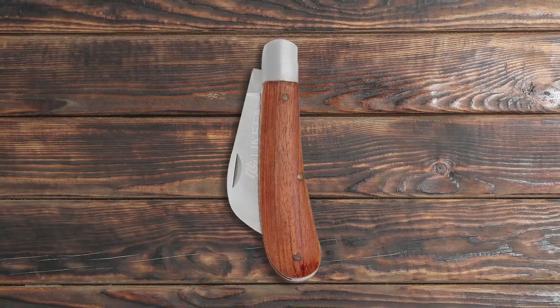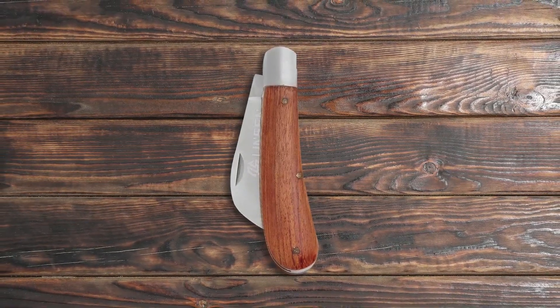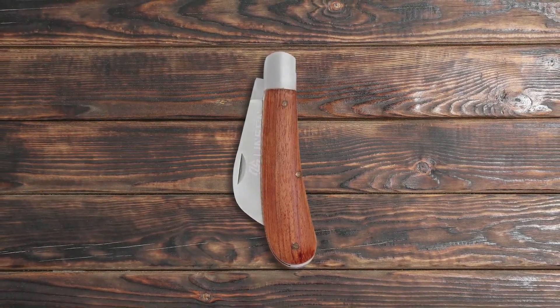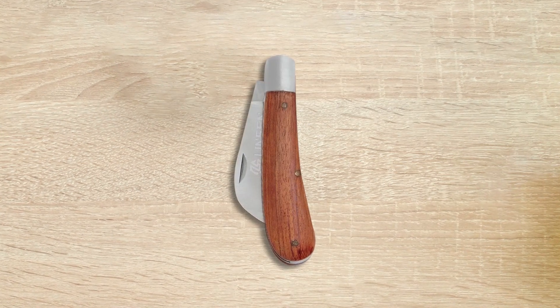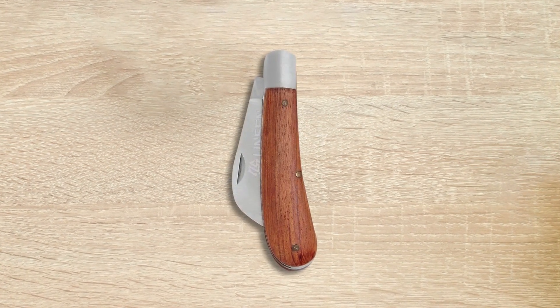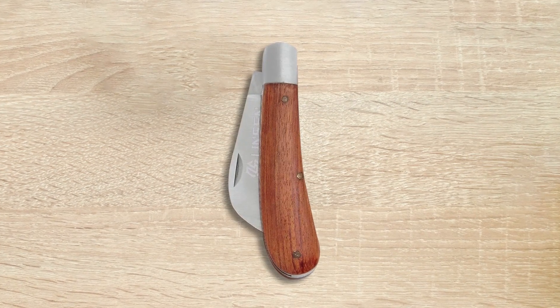If you are looking for a versatile gardening tool that can be used for pruning, digging, budding, weeding, cutting, sawing and even mushroom hunting, then the Linzen Outdoor Mushroom Digging Knife is a great choice. With its sharp blade made of high quality stainless steel and a comfortable wooden handle, this knife is well suited for a variety of gardening tasks. The ergonomic handle design is specially designed for grafting, trimming twigs, removing suckers and cutting undergrowth. The budding knife is a little folding knife that can be easily carried with you on outdoor adventures.